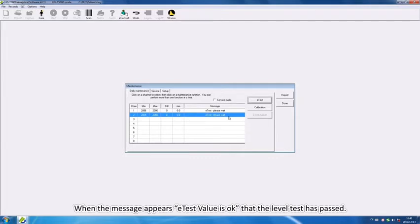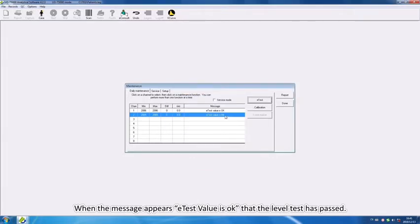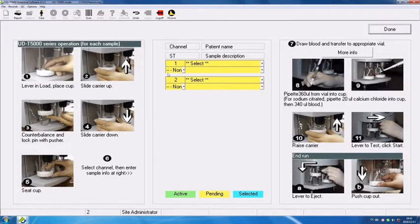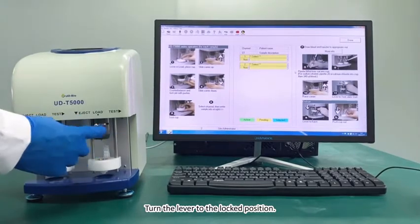When the message appears that the E-test value is OK, the level test has passed. Turn the lever to the locked position.